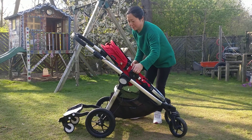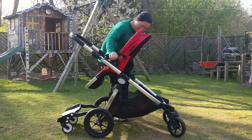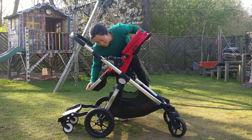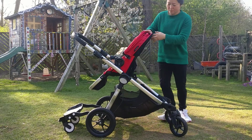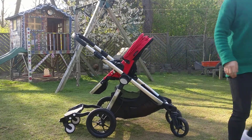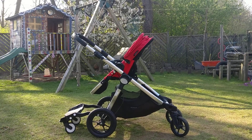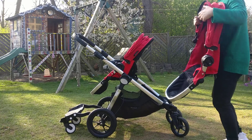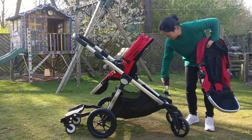You can face the other way. Both babies face in. Just put those things in.